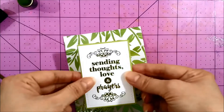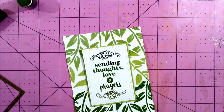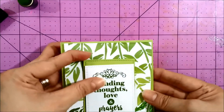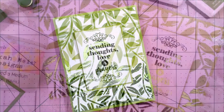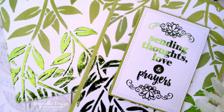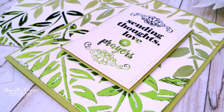All there is to do now is attach all the elements with 3D Zots and Easy Tear tape, and add them to a coordinating card base using the new Jelly Bean Green cardstock. That's it — I hope you enjoyed today's video! For more ideas and inspiration make sure you visit thermoweb.com and you can also visit my blog at graciellydesign.blogspot.com. Thanks so much for watching, until next time!